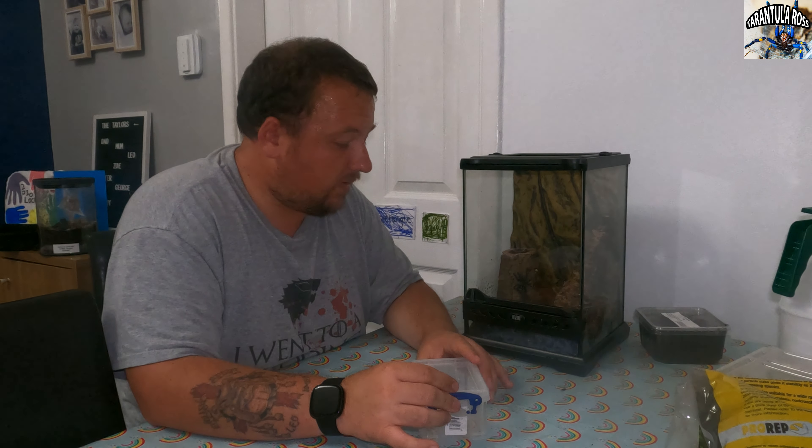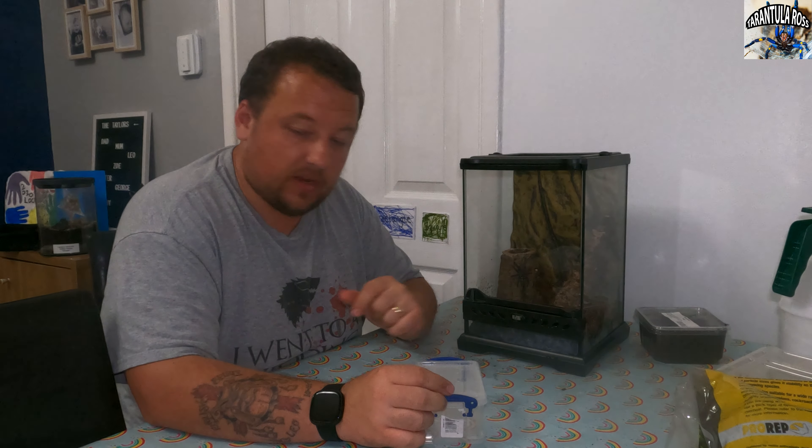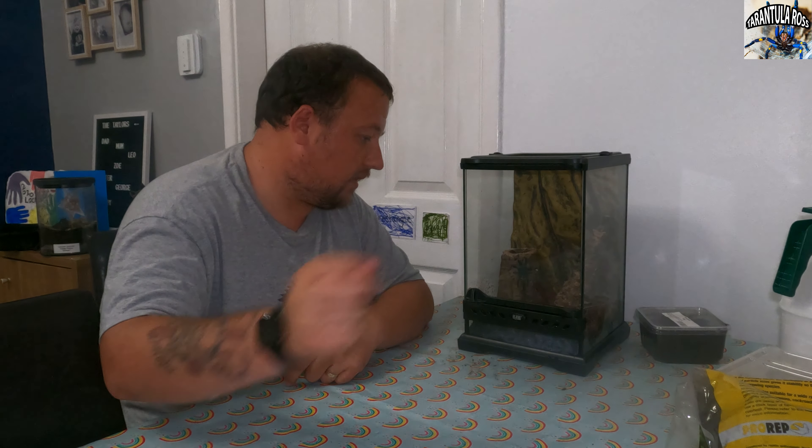Well, thanks for tuning into this one. That is my Carabiner Versicolor re-housed into her nice new Exo Terra front-opening enclosure, so whenever I come to feed her I'm not going to be ripping the top off her web — well, that's saying she doesn't web up to the door obviously.